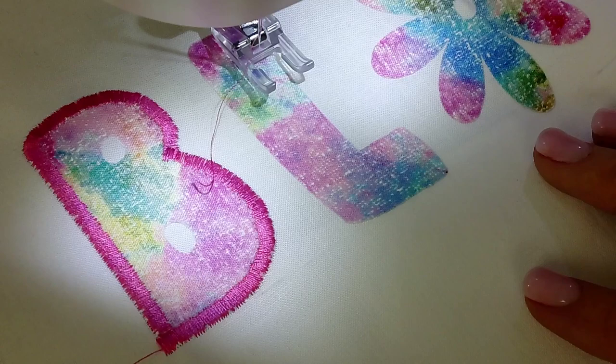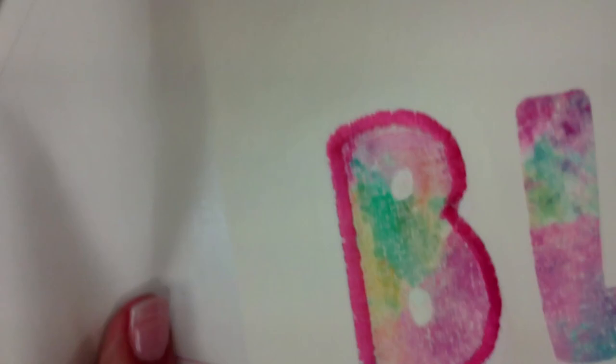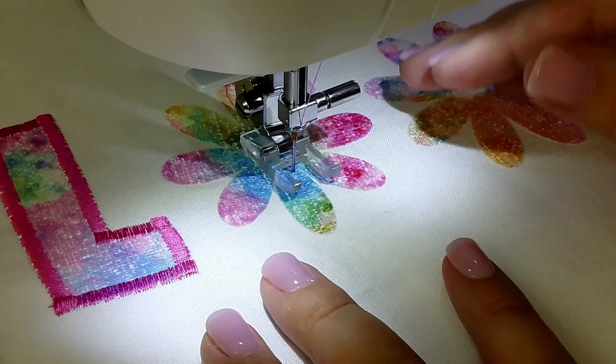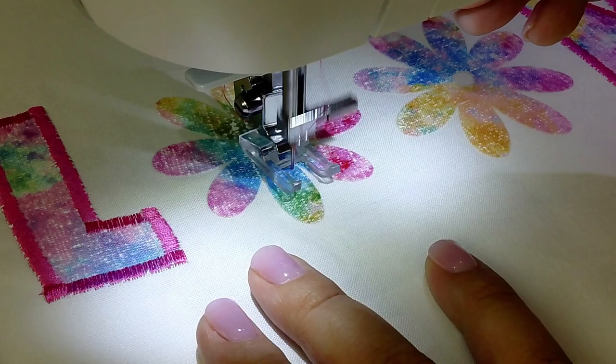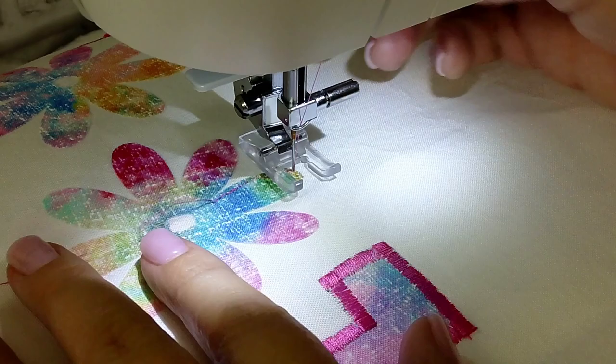Now you're going to continue to sew the same satin stitch around the letters L and M. But look how great that B turned out! Now for the flowers, it's going to be hard to do that thick bold satin stitch around these tiny little petals, so you don't always have to do that kind of stitch to appliqué.